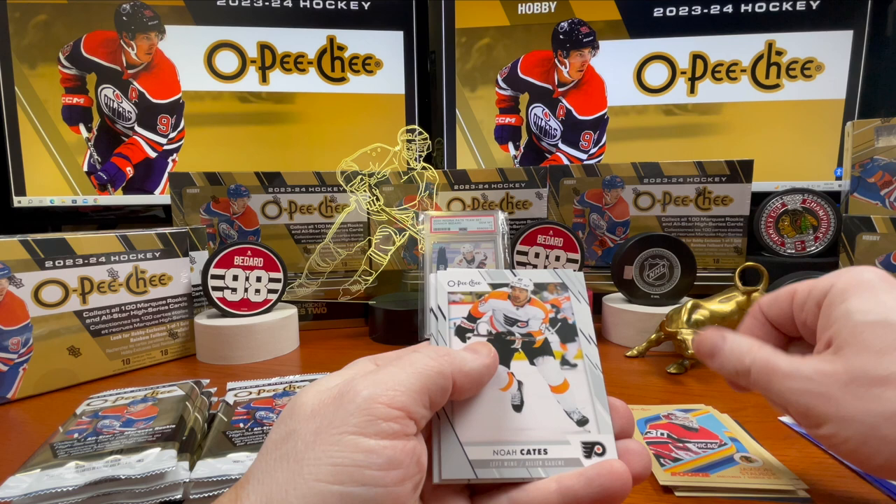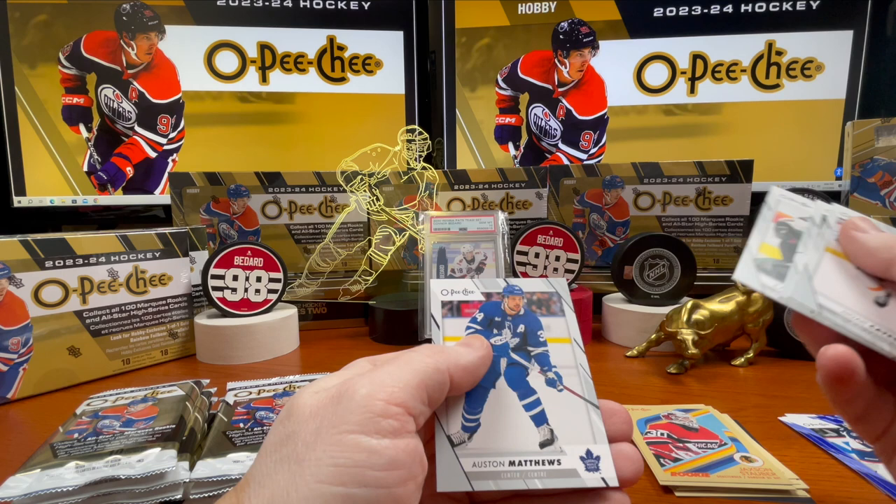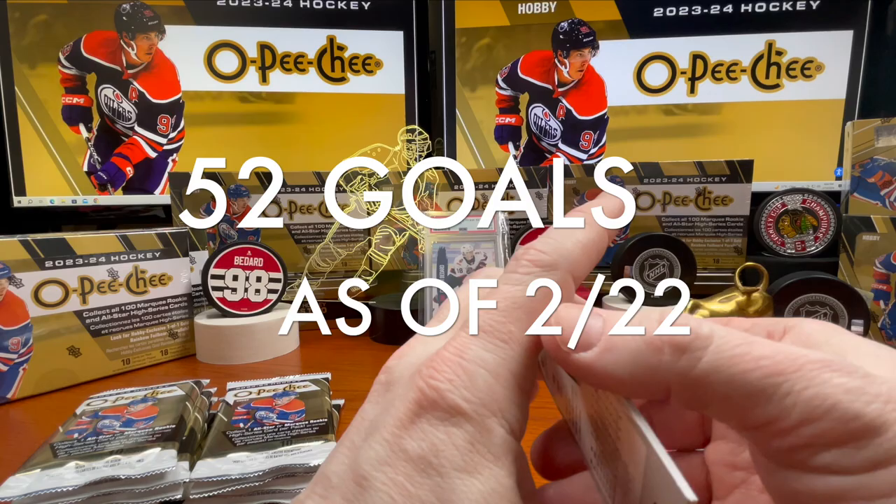Jackson Staubert, Noah Cates, Mason Appleton, Vanalka — Coral Vanalka. And you've got the Austin Matthews card — 42 goals, I believe he's on a tier.